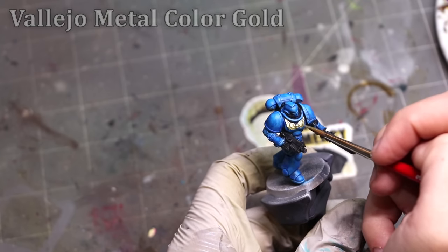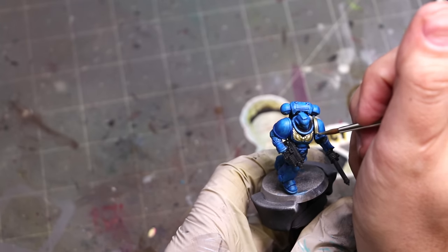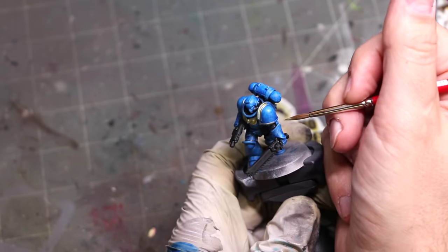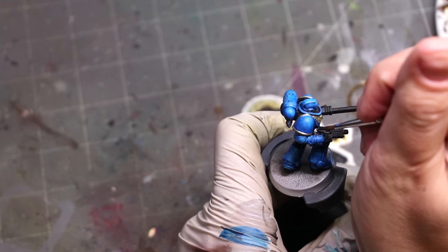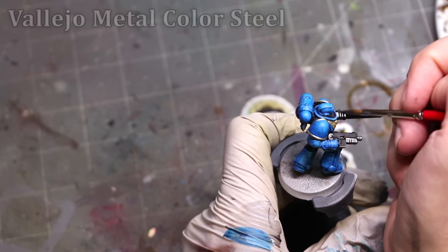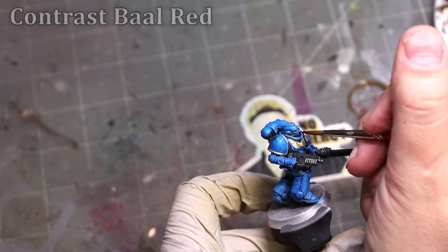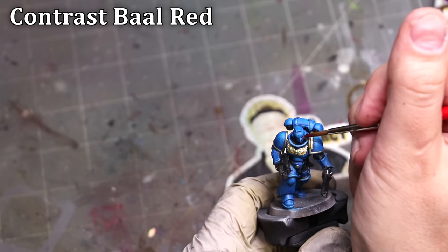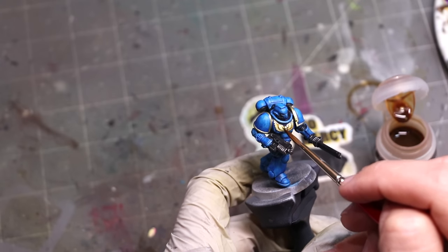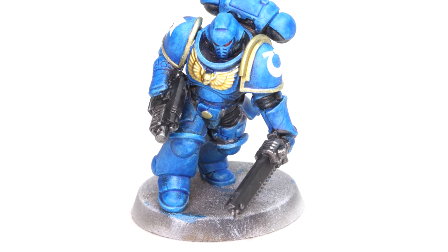I do like how the ultramarine came out — you could easily do a whole army like this and it would feel perfectly reasonable on the table. We're using gold because that's sort of their standard colors, but the same basics apply. Now let's talk about mistakes. When doing metallics, it's inevitable that in some places I will make a mistake — get a little metal paint where I didn't want it. If I were painting this for display or best painted army, of course I'd fix that. But when speed painting, this is just one marine of 20, 40, 60, 80 normal marines. Normalize being okay with some minor mistakes, especially on troops. Spend your time on centerpiece models.